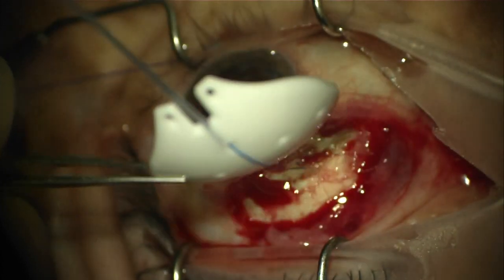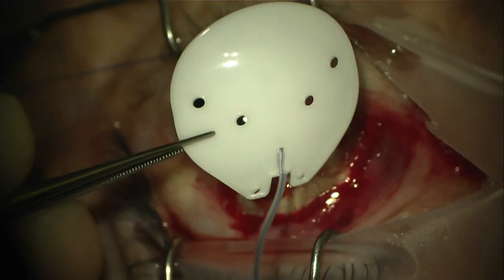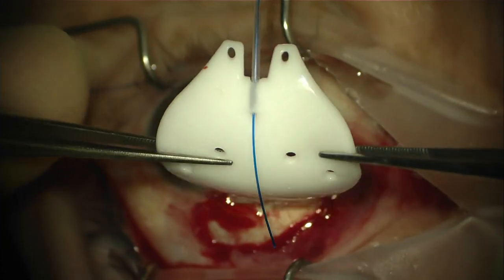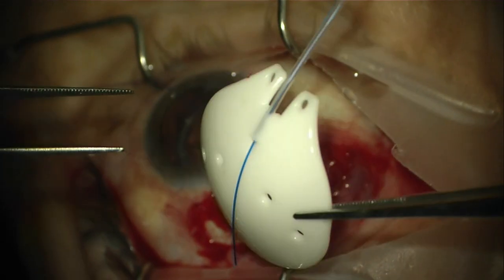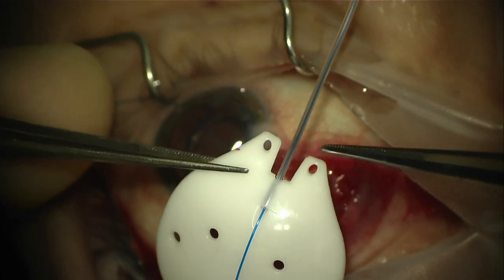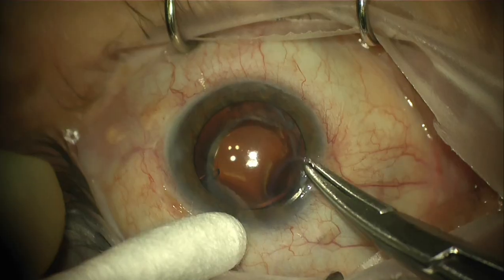Both models come packaged with a pre-placed ripcord suture which can be removed depending on surgeon preference. A couple of nice features of the device are the flexibility of the plate and its curvature, which really seems to follow the contour of the globe to facilitate implantation. Perhaps the most useful improvement is the anterior placement of the fixation holes, which really facilitate fixation of the device.